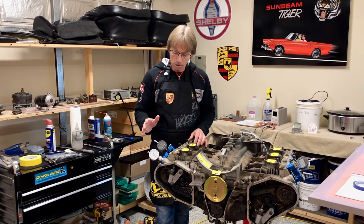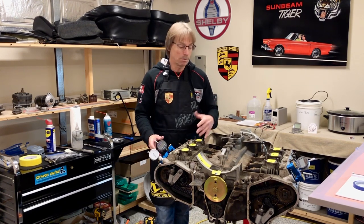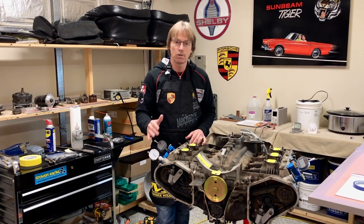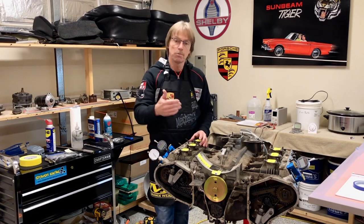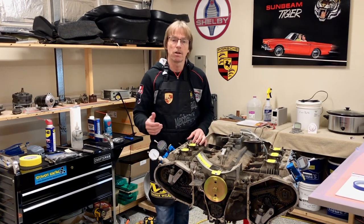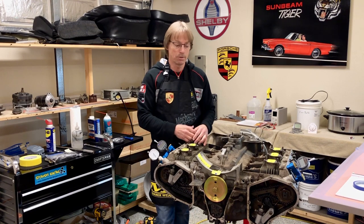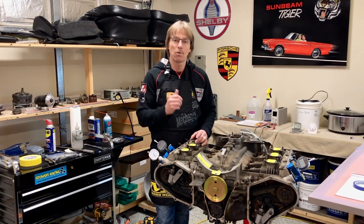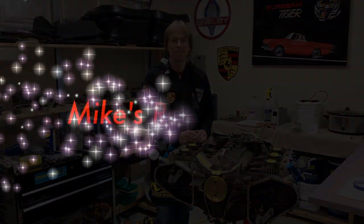Our next video is going to go over cam timing basics. We've got our dummy engine set up — we can learn how to do cam timing, a short version — and basically you can practice on that before you take your engine apart. Give you some confidence when you spend all your money getting this thing back right. You're not going to damage anything. Thanks for watching — we'll see you on the next video.